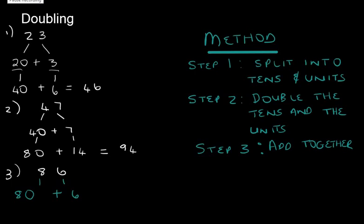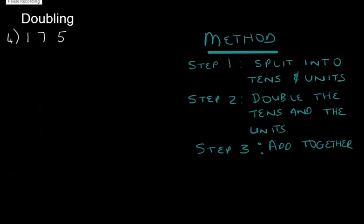In step one we split into tens and units, so that will be 80 plus 6. Step two, we need to double them, and that gives us 160 plus 12. Did you get that? Good job — if you didn't, we'll get it next time. And 160 plus 12 is equal to 172.